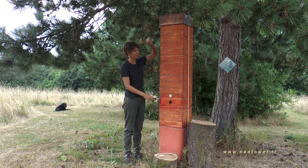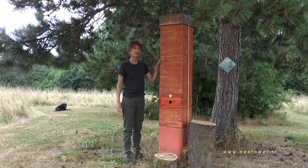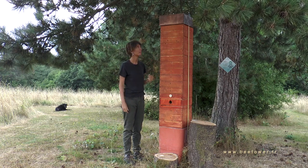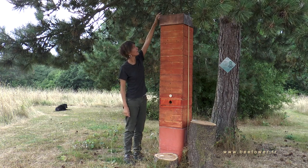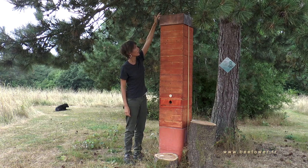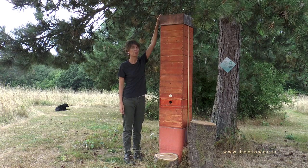So the hive is perfectly insulated all around. On top we've added a rooftop which is in copper, so it's not magnetic.